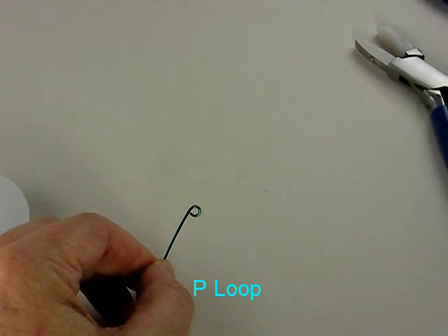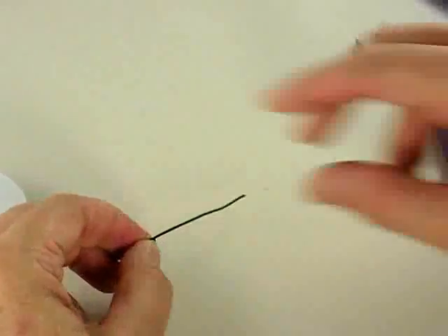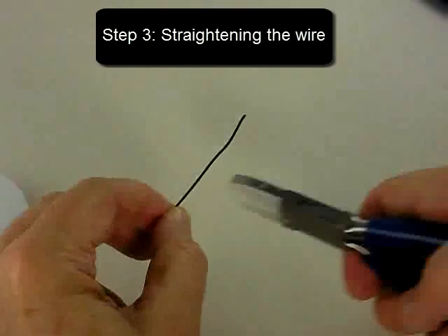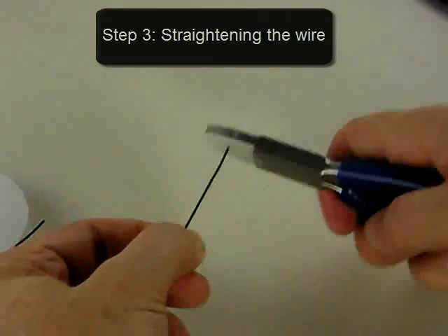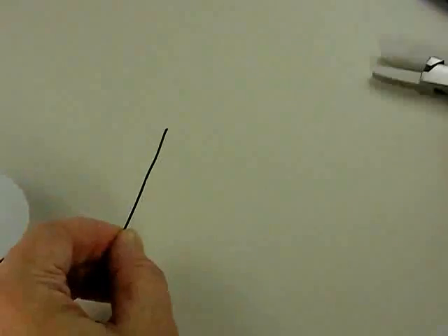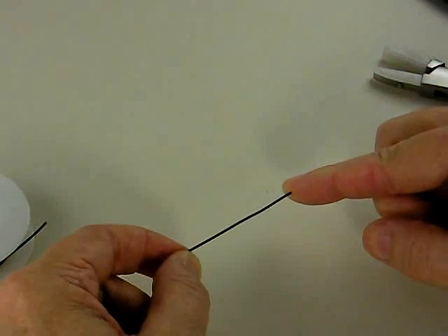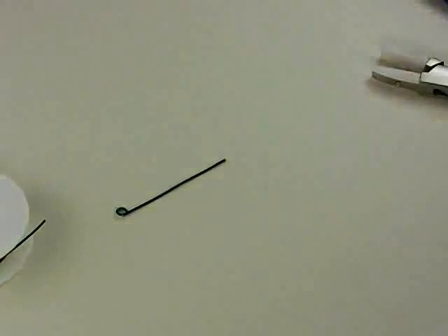I remove the wire from my tool and now I have a simple P loop, sized for the peg on my Wig Jig Olympus. Now that I have a loop, I hold the wire by the loop and straighten the wire — it's very important to straighten the wire before making any jewelry project. You do that with your nylon jaw pliers, pulling the wire through the jaws several times to get a nice straight segment of wire.